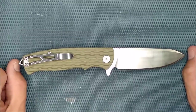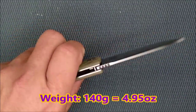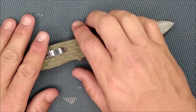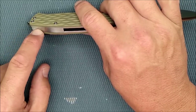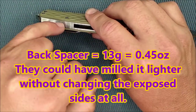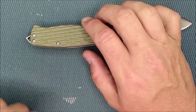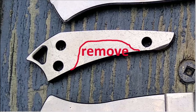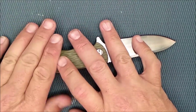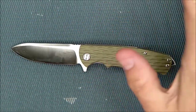How much does this thing weigh? 140 grams — 4.95 ounces. They just got it under 5 ounces. They could have taken off more, because this backspacer is a beast of a steel backspacer. It weighs 13 grams (0.45 ounces) — almost half an ounce just for that one piece of steel. There's a lot of steel they could take away on that backspacer. I believe this is going to be a knife I keep for the rest of my life, and if I still own it after Christmastime, I will be taking some of that steel off.